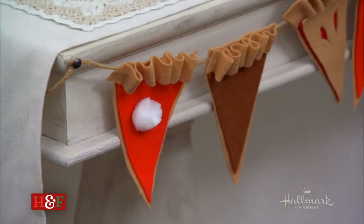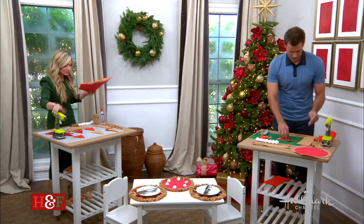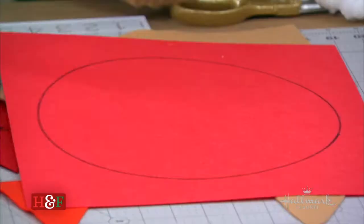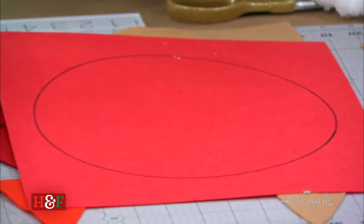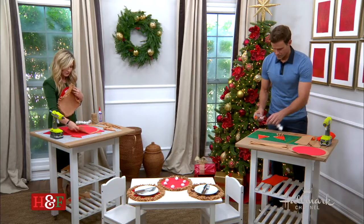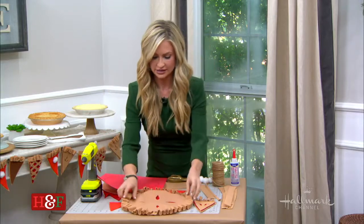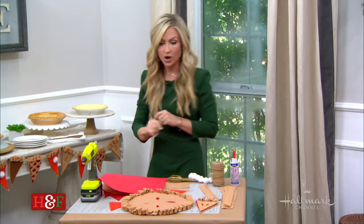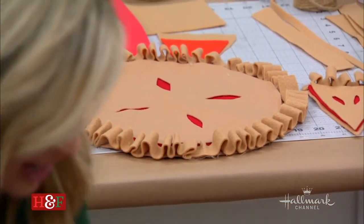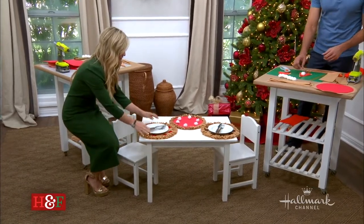The good news is that when you are making your pie placemats, the process is extremely similar — you just do a giant circle. This is what it looks like all stepped out, and then all you do is glue it on. I'm going to flip to one that's already done. It's the same exact process; it just takes a lot more crust to create that. And then look at it — you have your pie placemat. Super, super fun.